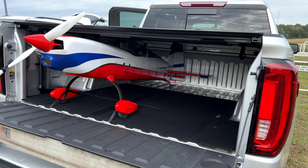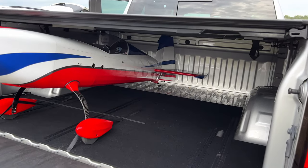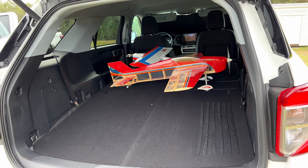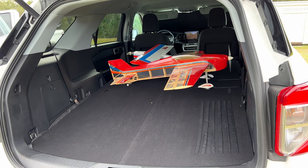Hello, welcome to RC Video Reviews. Today we're taking a look at my new transport system for big planes. For a long time I used to come to the field with absolutely no method of securing my planes in the back of my truck.